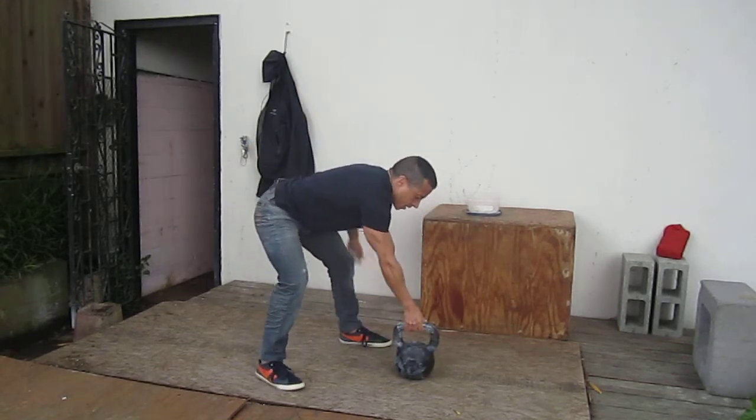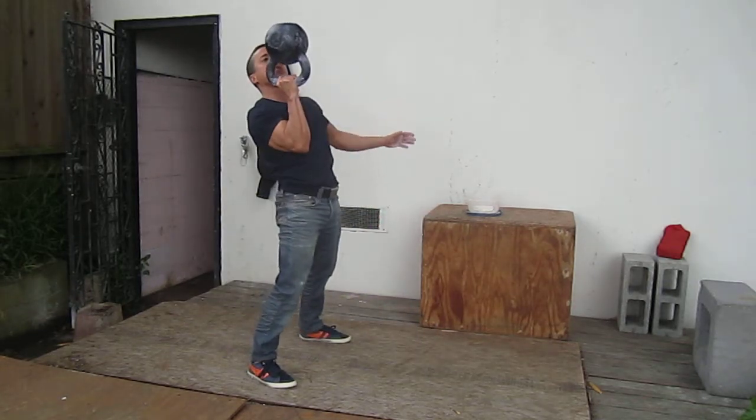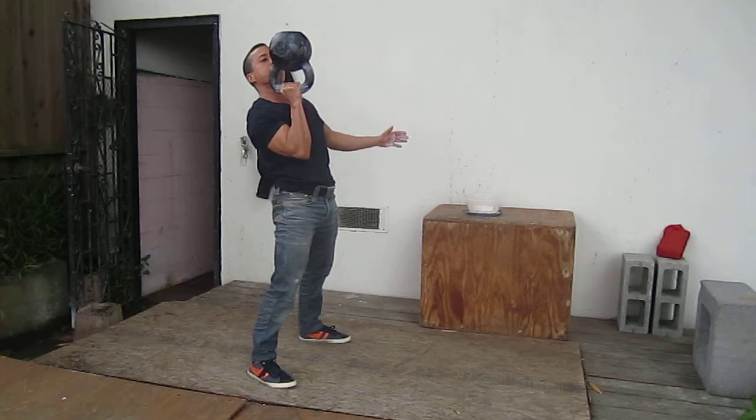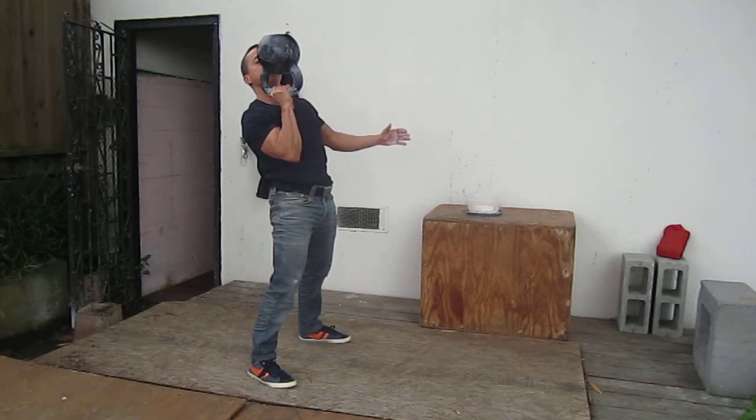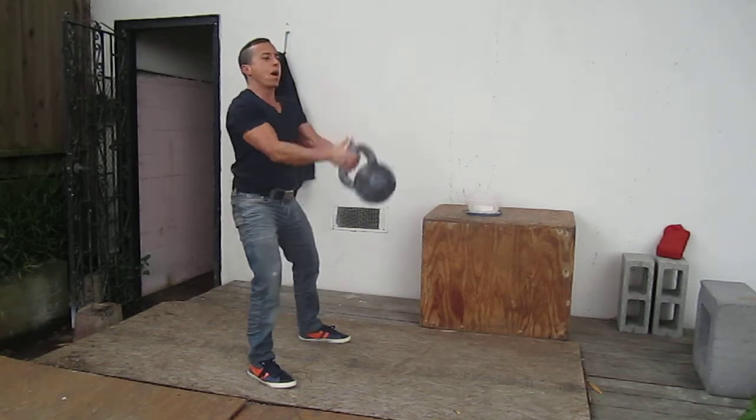Let me do it again. And then you hold it there for about 10, 9, 8, 7, 6, 5, 4, 3, 2, 1.